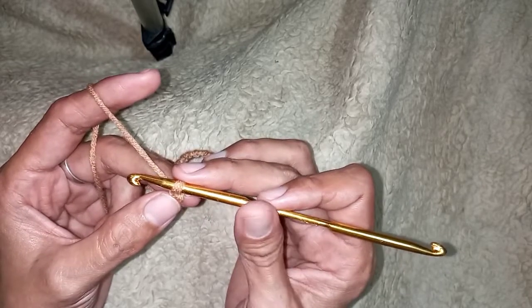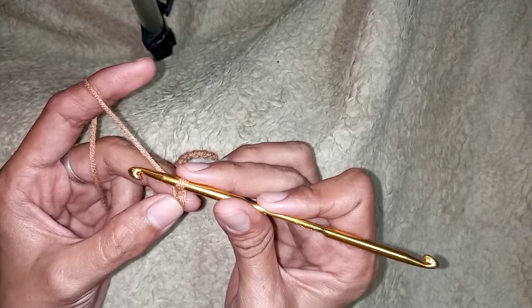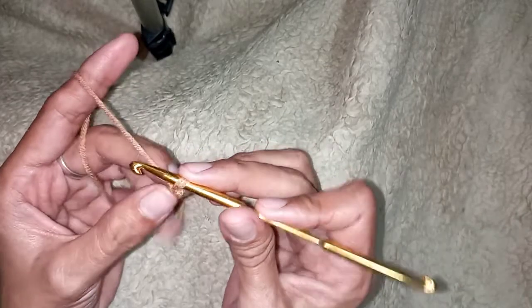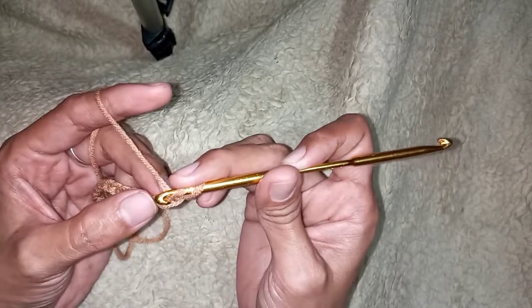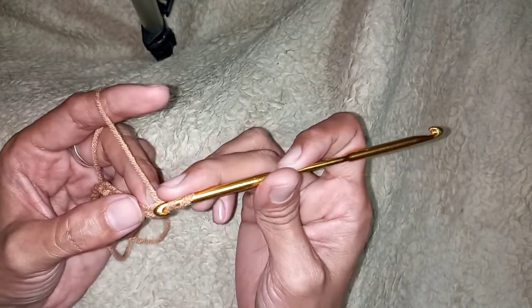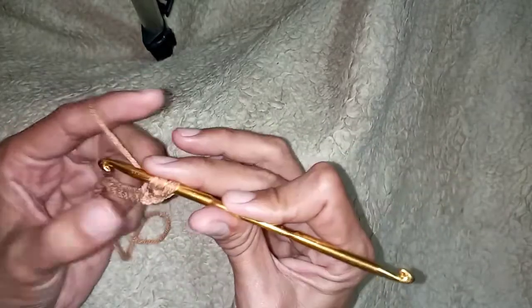we will use half double crochet. If you don't know how to make a half double crochet, you can also watch my tutorial — it is very beginner friendly. So this is how you do it; let's make a half double crochet.